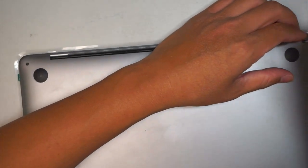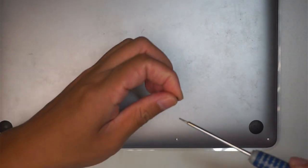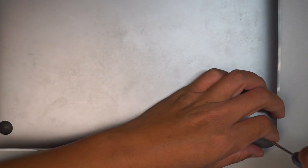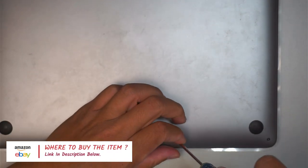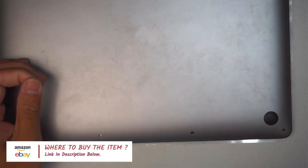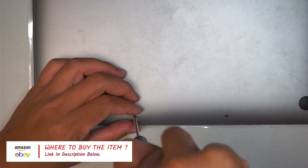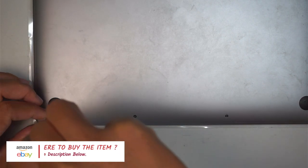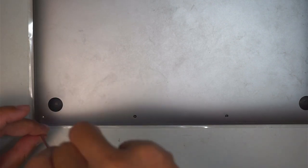I'll turn on the screen and show you. Hopefully everything is fixed and we'll have a working screen. If you're not sure where to buy the replacement screen, check the link in the description below — I'll link to Amazon or eBay where you can find the replacement screen and the tools to change out the screen and save you some money.